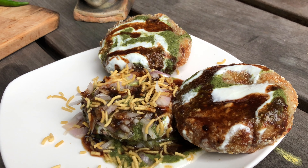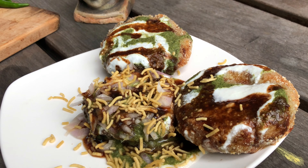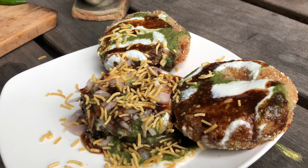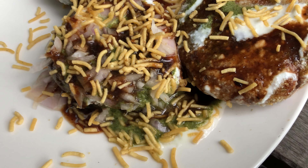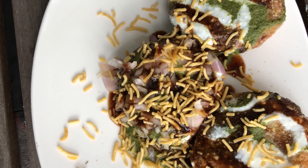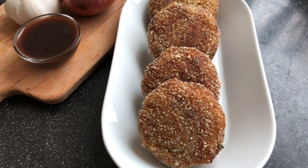Hello friends, welcome to the Tinkas. Today we are going to see this delicious recipe called aloo tikki chaat. This is a super delicious chaat pata dish where fried potato patties are topped with tangy sweet tamarind chutney, spicy green chutney, and some yogurt.